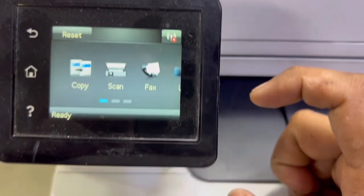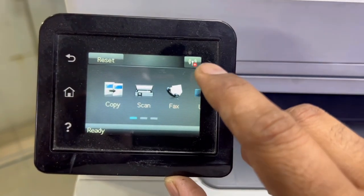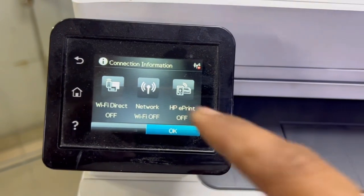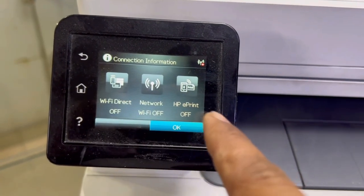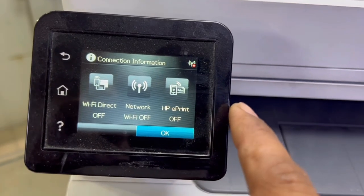We will come to the screen and press on the Wi-Fi icon from the top side. You can see there are three options: Wi-Fi Direct, Network, and HP ePrint — all are currently off.